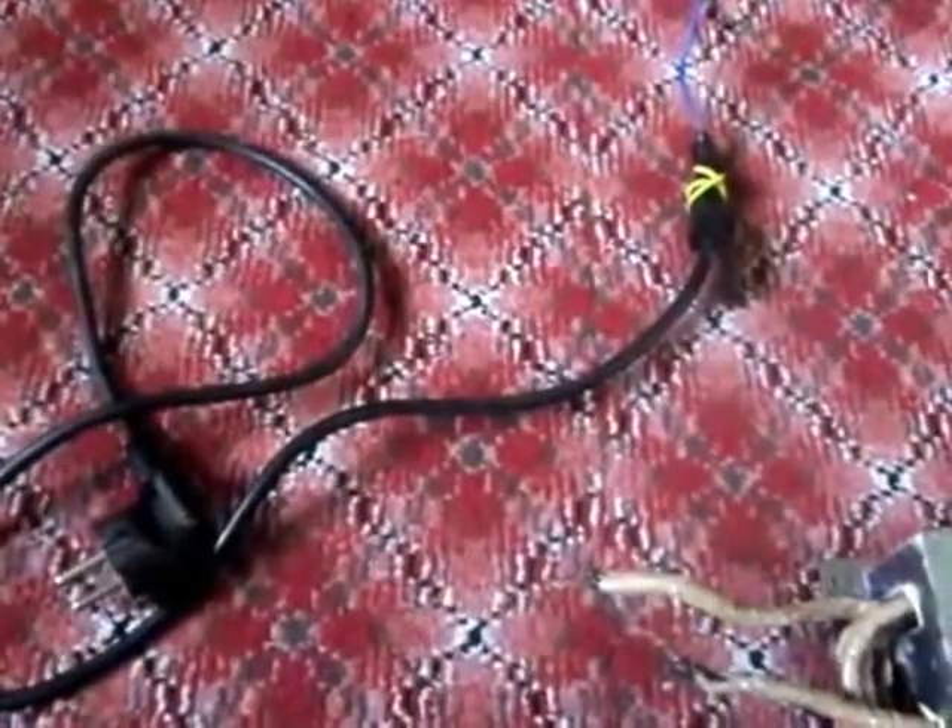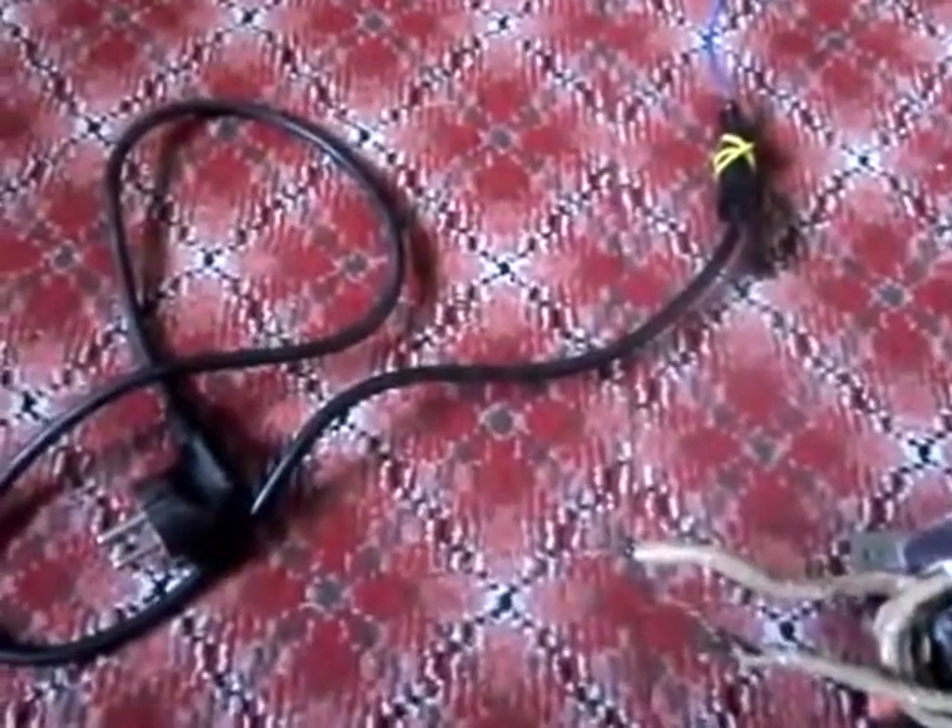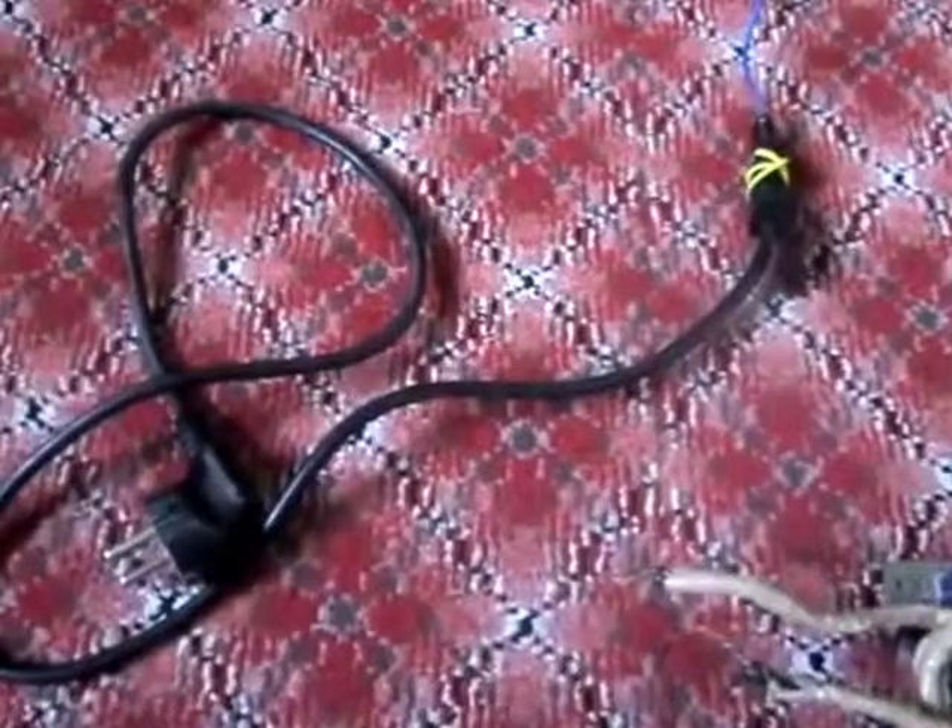Hello friends, I recently found a microwave oven and I thought I could make something of it because it wasn't working. So I took it apart and I got these parts.